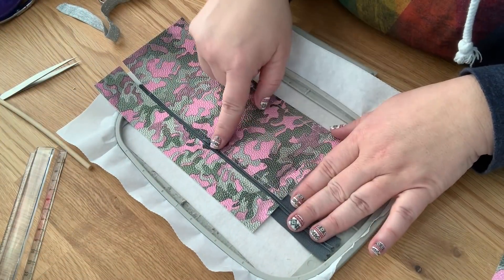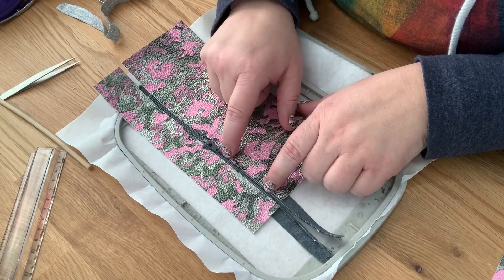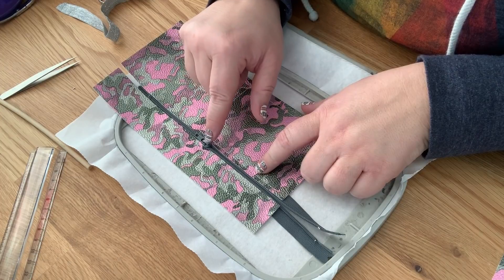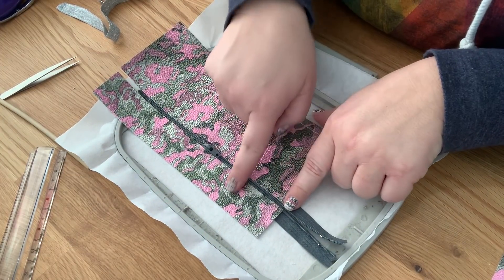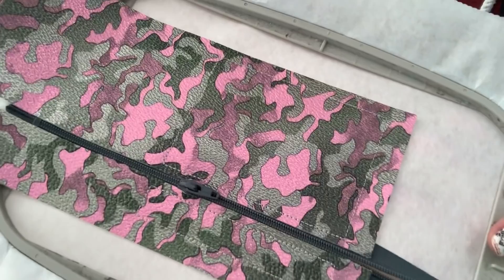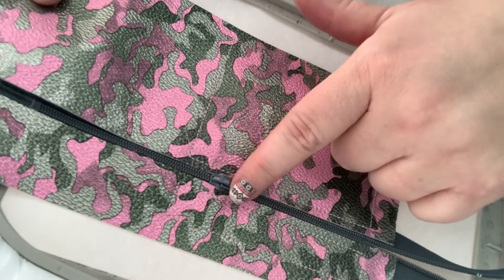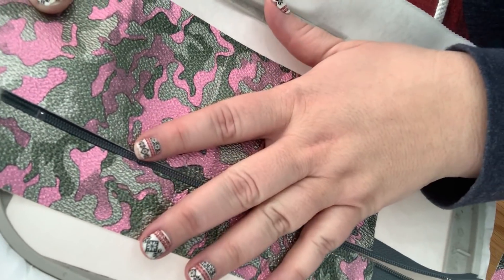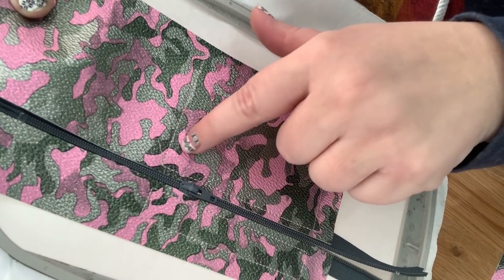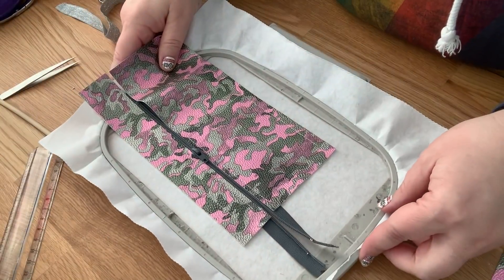Now we're gonna open our zipper. Whenever you put the back of your bag on, your zipper needs to be open — we are gonna be flipping our bag through this zipper. If you do not have the zipper open, your bag won't flip and you'll just have to throw it away. So don't forget — very important — open your zipper far enough that you can flip the bag, but far enough over that your machine foot does not hit it when stitching all the way around.